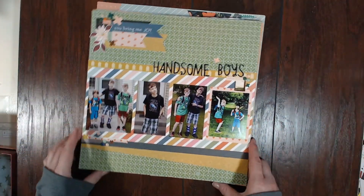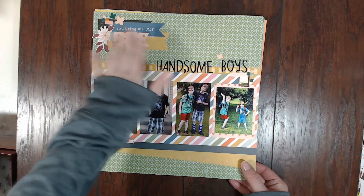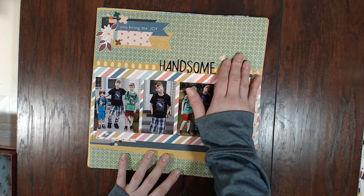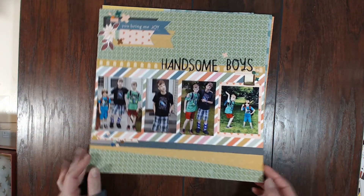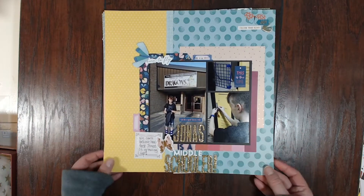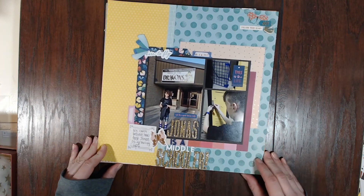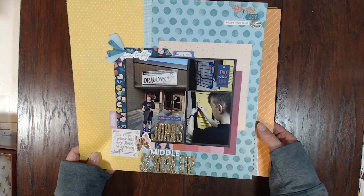This is actually the very last layout that I made, using up a bunch of scraps and pieces. This one's called 'Handsome Boys' — it's a picture of all the boys in 2017 on their first day of school, one of the last layouts I had to do for that year. This one is called 'Jonas is a Middle Schooler' and I actually made this one for my YouTube membership people.